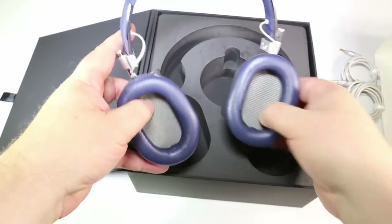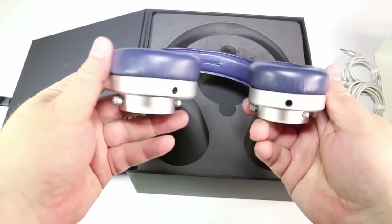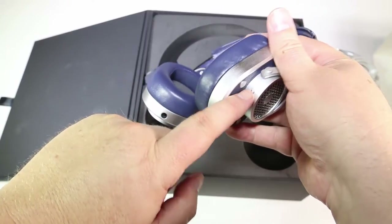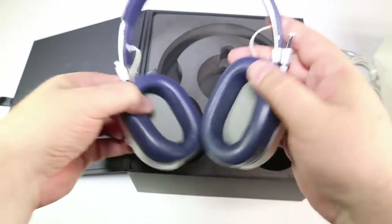It comes with circumaural ear coupling that covered most of my ear and blocked out a lot of the sound, although it's not noise-canceling. It definitely blocked out a lot of the sound in my room and made the whole listening experience much more enjoyable.